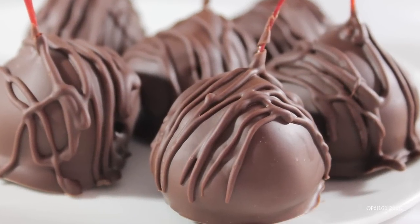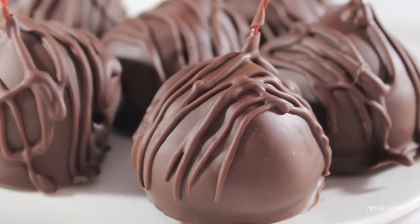This week I made these beautiful brandy cherry bombs — they'd be great for Valentine's Day.